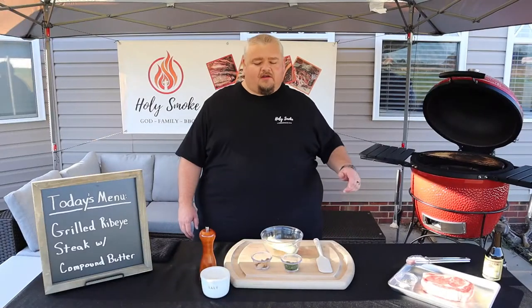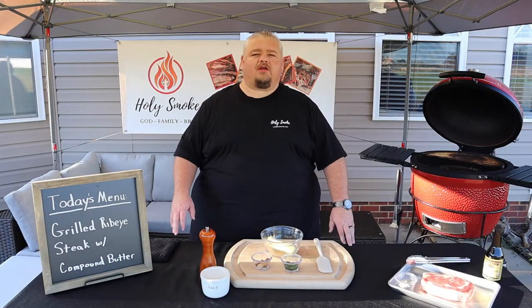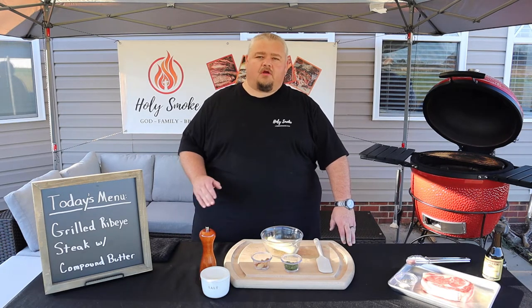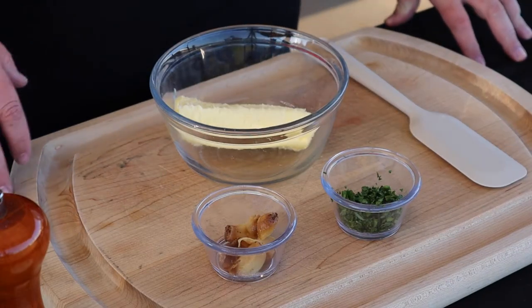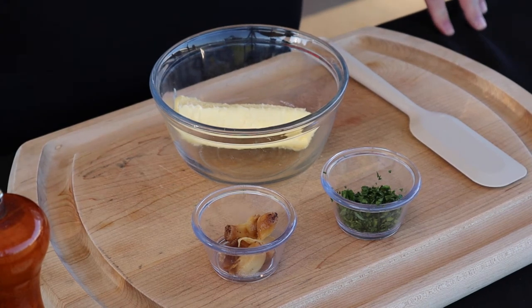All right guys, welcome back. There are a couple of things that you can do that will ensure you get a perfect steak every time. The first thing we're gonna do is make up this compound butter — I'll go ahead and bring you in to see the ingredients. This compound butter is super easy to do and it will add a richness and just that little extra something special to any kind of steak you cook.